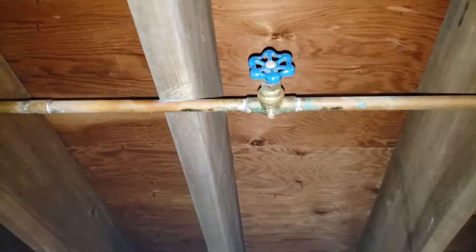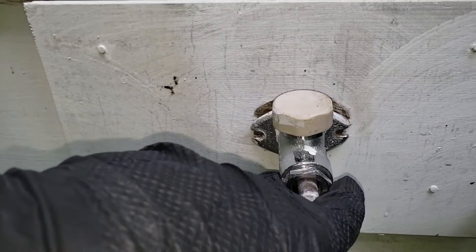Hopefully this thing isn't an issue on your end and it'll work just fine. Next, remove the two Phillips screws that hold it into place on this wood paneling, making sure that the water's off and turning the silcock on and off to make sure that nothing comes out.